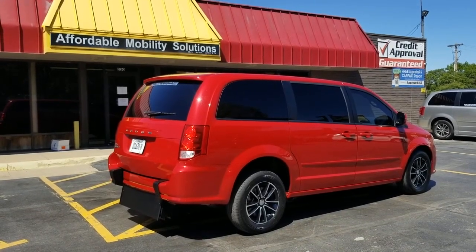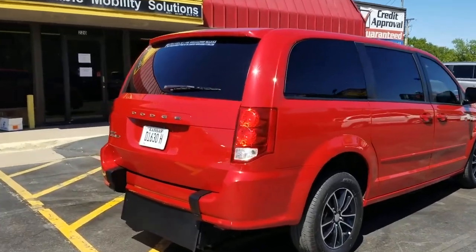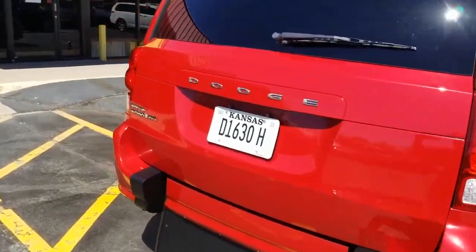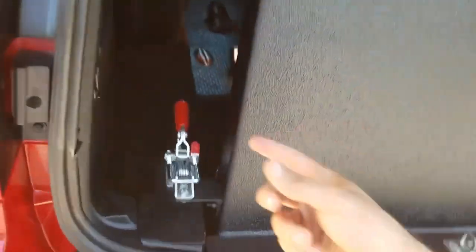Good afternoon, my name is Jeremiah with Affordable Mobility Solutions. Today I'm shooting a video of our 2016 Dodge Grand Caravan SE. This is a rear entry, brand new conversion, manual ramp and door — very easy to operate and low cost to maintain.